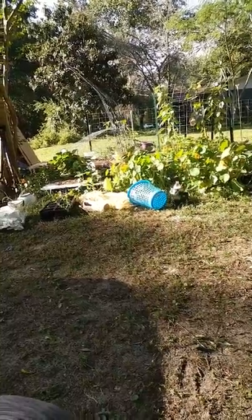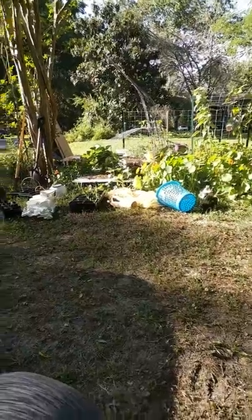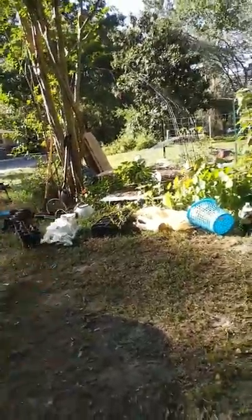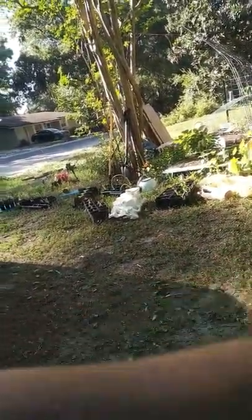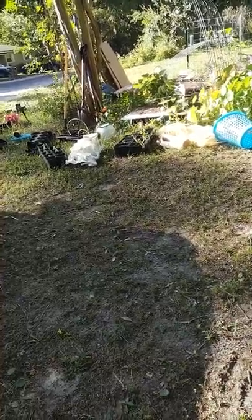I'm going to put down cardboard from the dishwasher and make an aisle over there for my cucumbers — that's going to be pretty nice. I got to look up and see how many feet per foot you need for cucumbers and how many cucumbers I can plant on those things, because that's going to be pretty awesome.